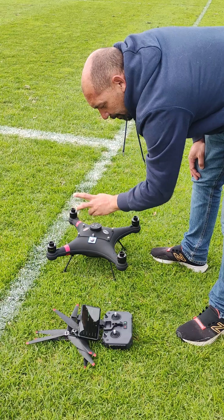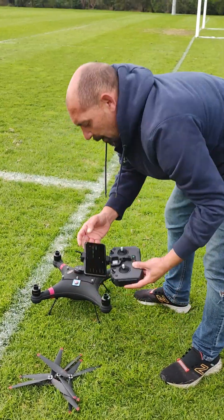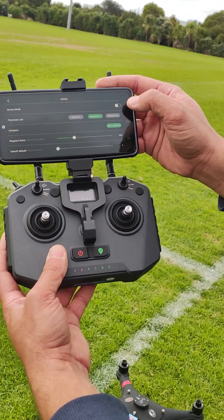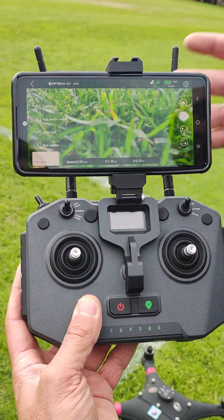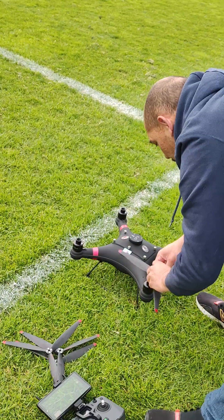Once calibration is complete, turn the drone off and back out of the settings screen. At this point, put the blades on.